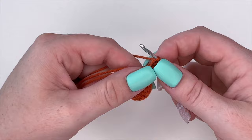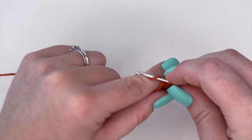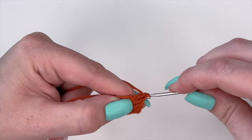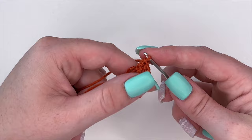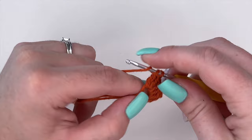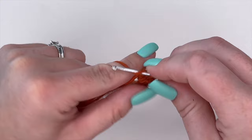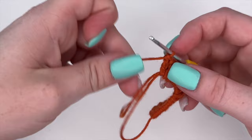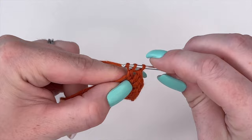Now we're going to work back up the other side, starting with four double crochets, then three triple crochets, and then a double crochet. The very last thing we're going to do is a slip stitch.